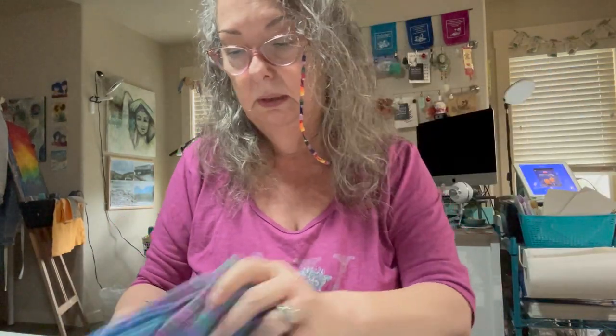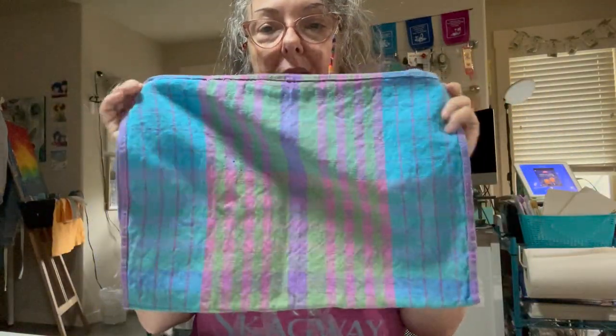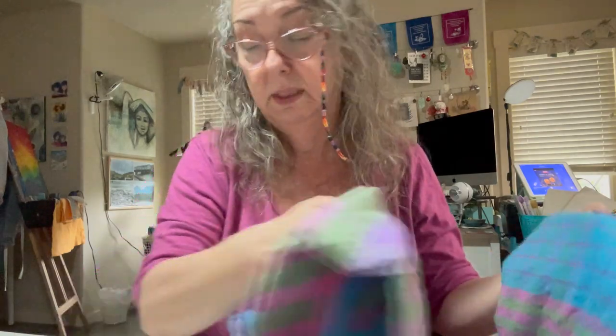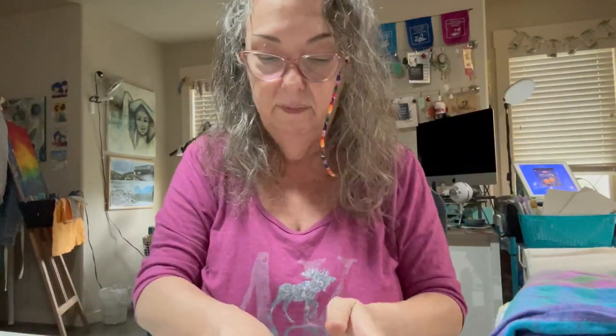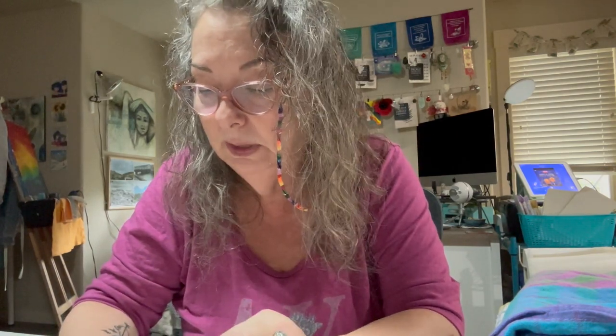I also found a bunch of tea towels — those will just get folded in half, making a really nice, big-but-not-too-big size bag. Let me show you how I do this. First I'm going to cut this one in half, then finish all the edges. On the tea towels I don't need to do that — they're already hemmed, so we'll leave the hem. On the placemat pieces I'm cutting apart, we'll serge the edges. If you don't have a serger, you'll want to zigzag the edges. These bags are not lined, but you're going to use them a lot, so finish all the edges of each piece of fabric before doing anything else.